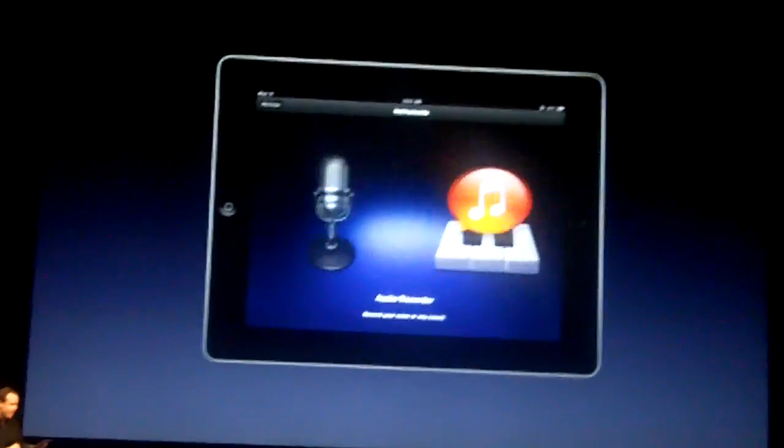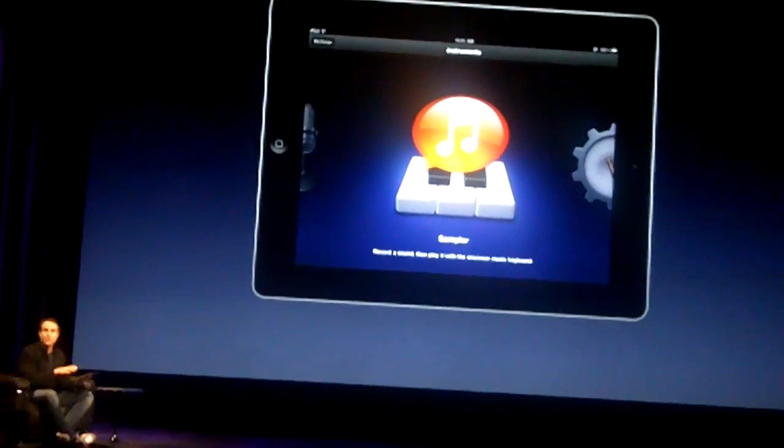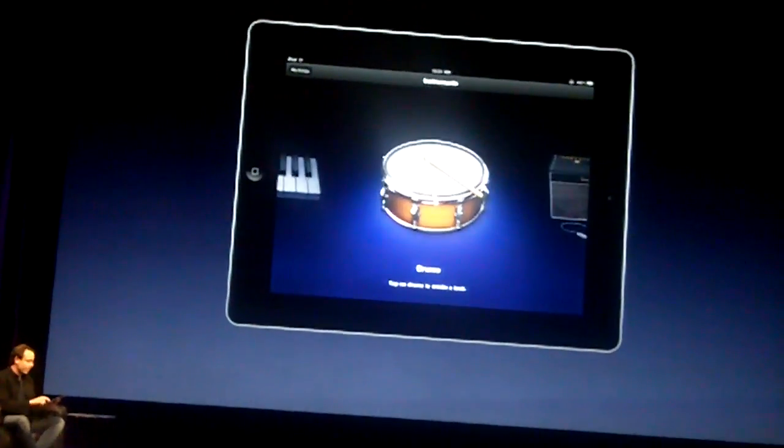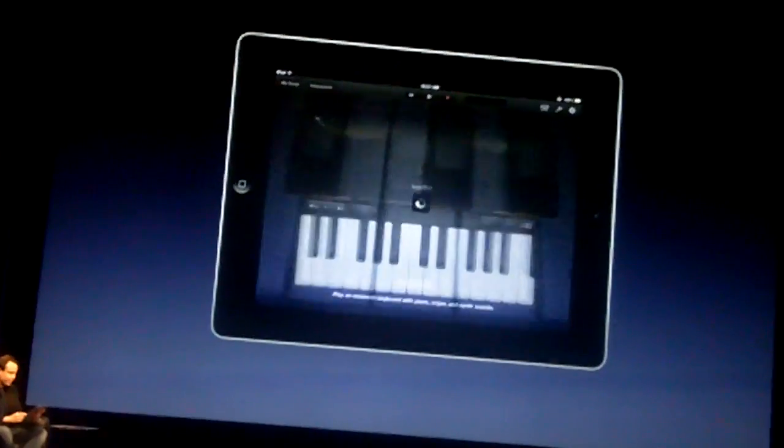You can just swipe to tap through them. They turn the iPad itself into a musical instrument that you can play wherever you go. I'll go ahead and bring up a keyboard to start showing this.